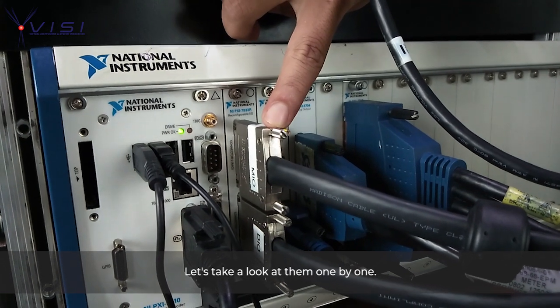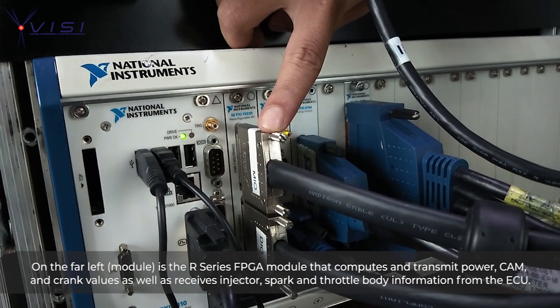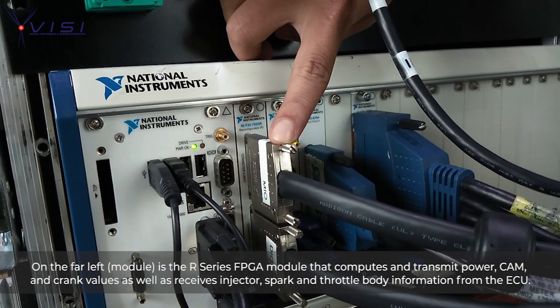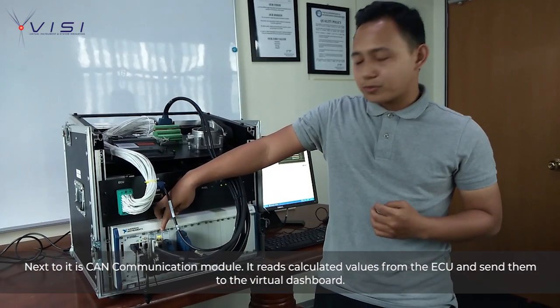Let's take a look at them one by one. On the far left, there is an R-Series FPGA module that passes power, CAM, and crank values to the ECU and receives injector, spark, and throttle body information from the ECU. Next to it is a CAN communication module, which sends calculated values from the engine model to the virtual dashboard.